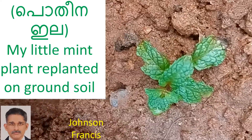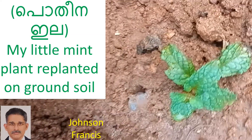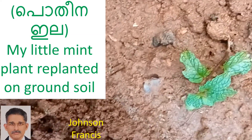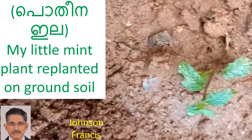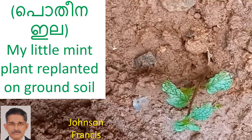My little mint plant replanted on ground soil. It was initially grown from a stem cutting in a garden pot. The cutting sprouted quickly and I thought of replanting it on ground soil, hoping for a better growth.